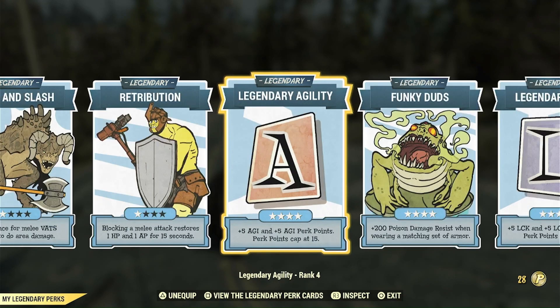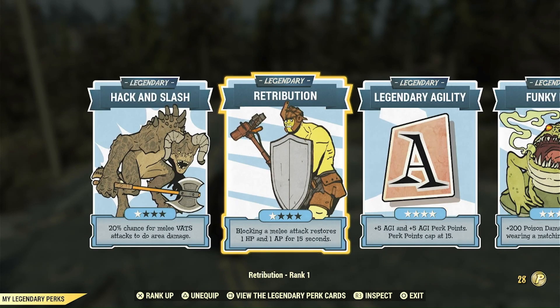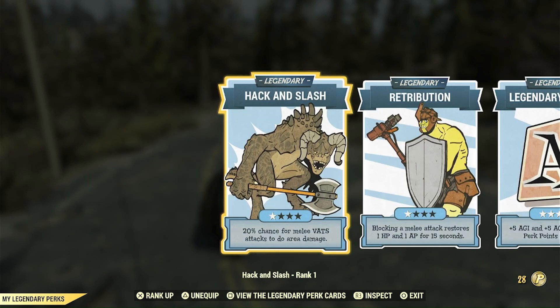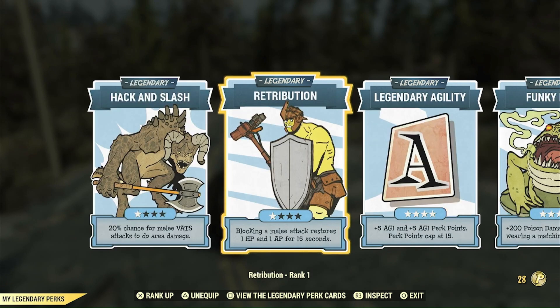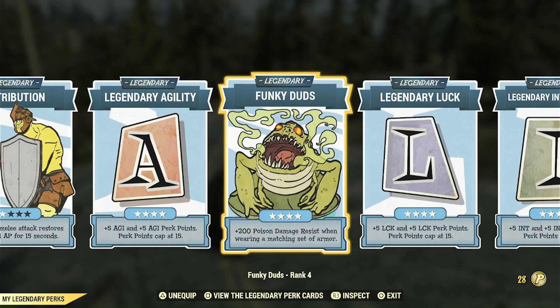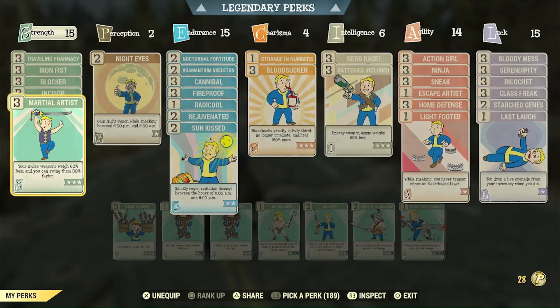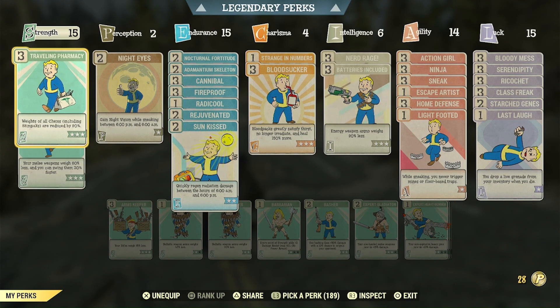Let's look at the perks. I'm running full agility, intelligence, and luck legendaries. I tried Retribution but I suck at getting it to proc because I don't time my blocking very well. And Hack and Slash feels like it removes me from stealth when it goes off, so I probably won't bother ranking those up. Funky Duds — I don't have a full set of armor yet, which I'll get into in a manic rant later. But once I do, Funky Duds will be good at keeping me from poison damage.